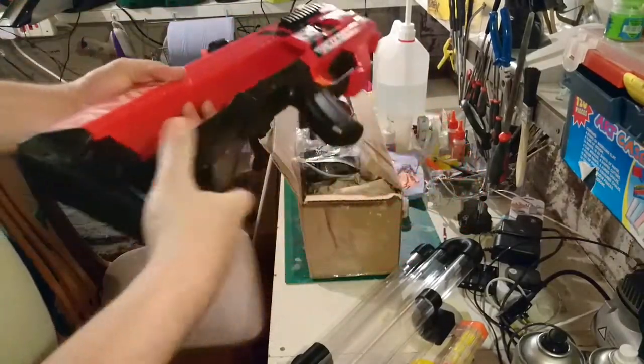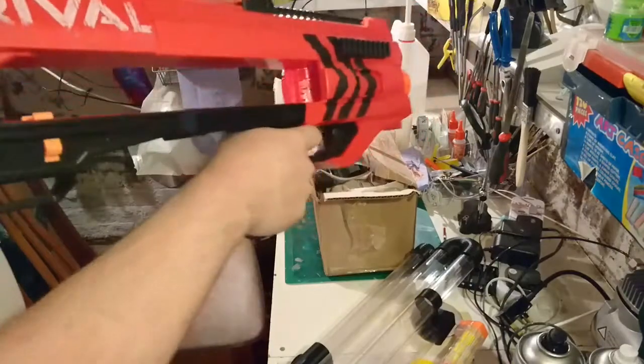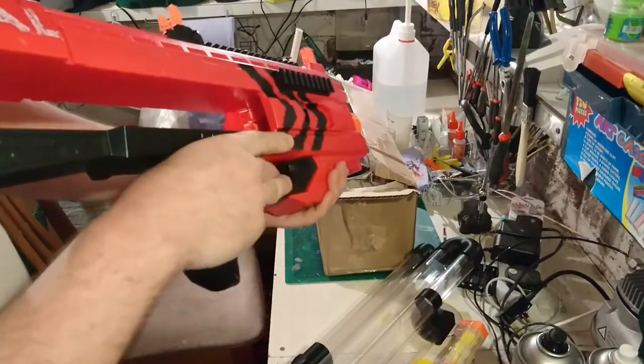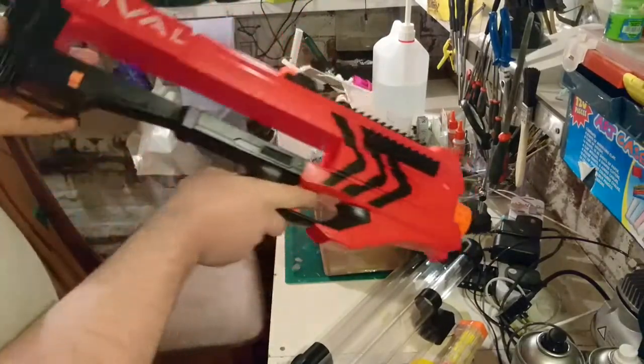Kind of first reviews of the Nemesis coming out are saying the feeding mechanism's a bit janky. Obviously I've not had a Nemesis in my hands and not fired one yet, but I think the Hurricane's the better option for me — much smaller, much more compact, comfortable, looks sleeker, and does the same job.